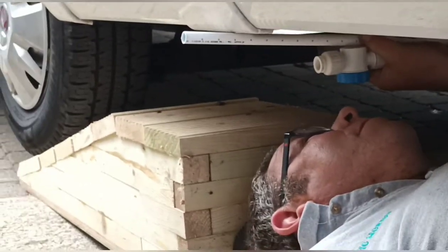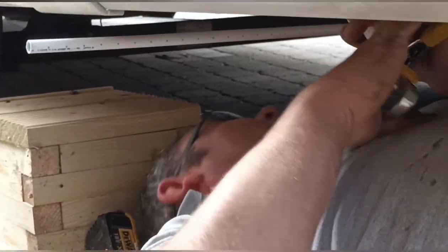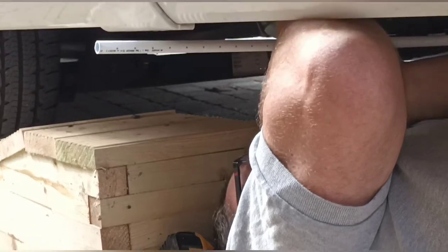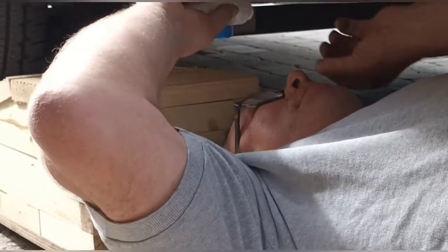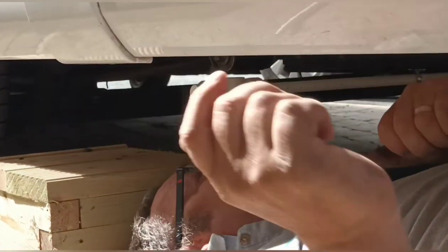So we have the water pipe in now, attached to the van. I'm putting on this wee tap here. I took a few photos as I went, and that's our tap on.